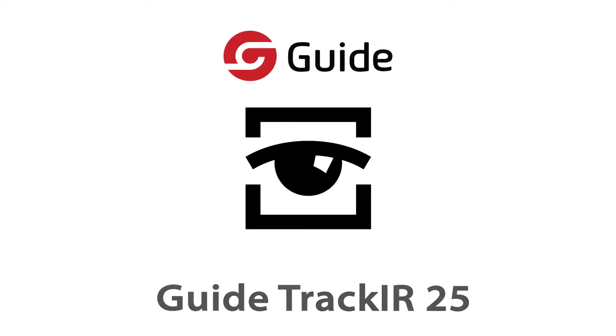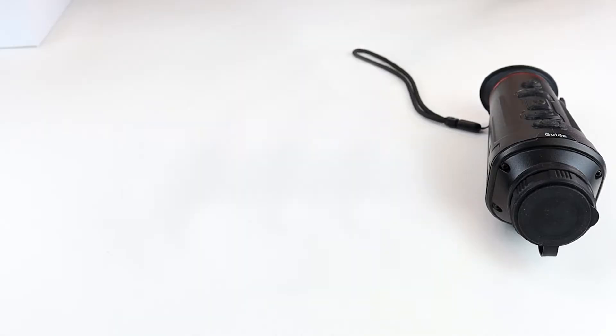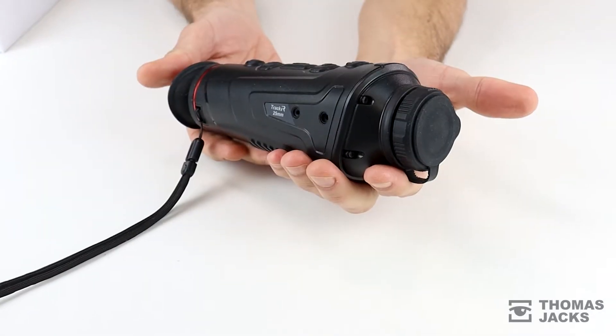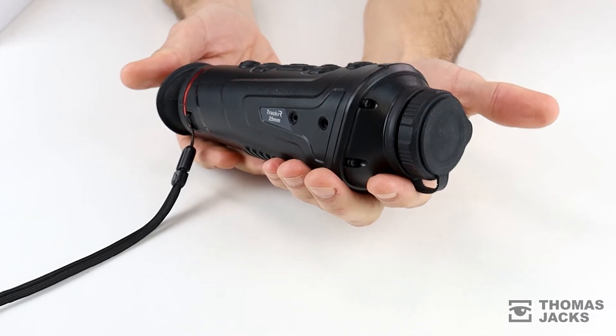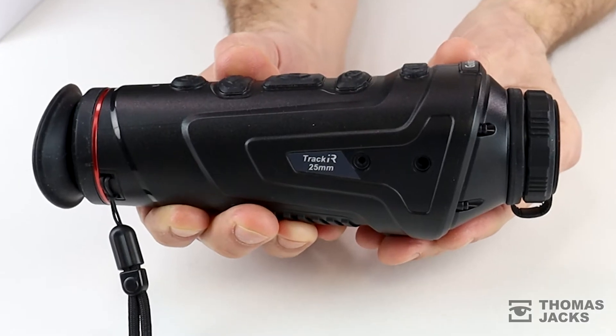Hi, I'm Dave from Thomas Jacks and I'll be showing you the new Guide Track IR25 High Spec Thermal Imaging Monocular. There are three models in the Track IR range, and if you're looking for a wider field of view for spotting heat sources, this IR25 with its 25mm f1.1 lens is the one to choose.